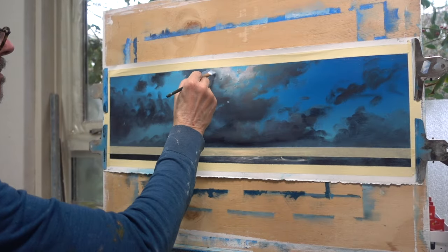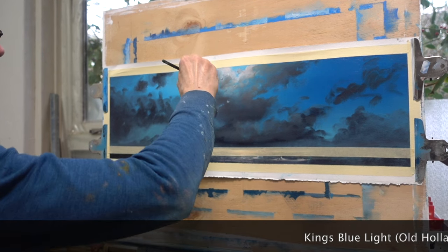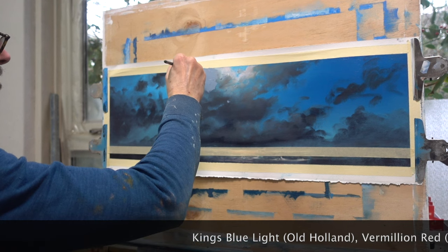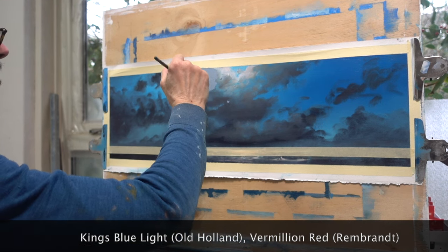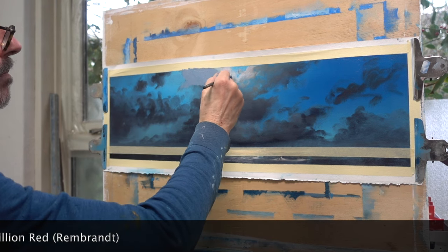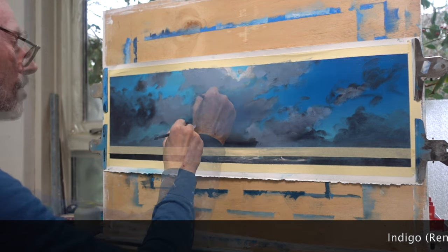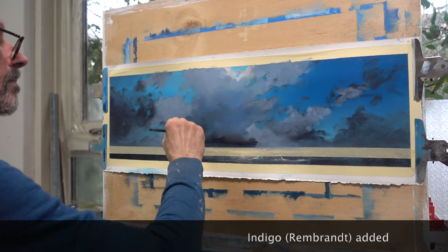The base color of the clouds consists of a mix of King's blue light and vermilion red. I really like the soft grey-blue color you get when you mix the two. Depending on the amount of red, you can make it lean more towards purple. As I get lower, I add some indigo.